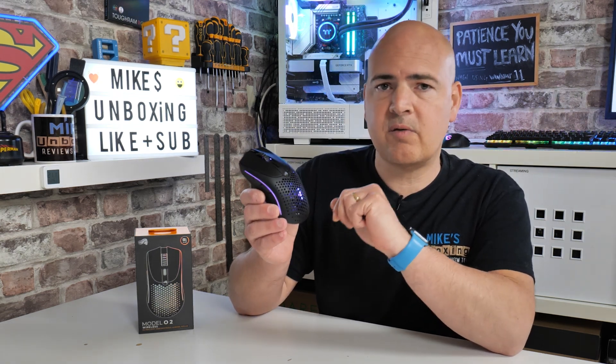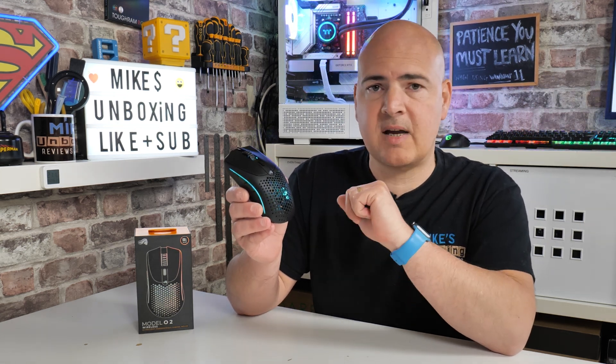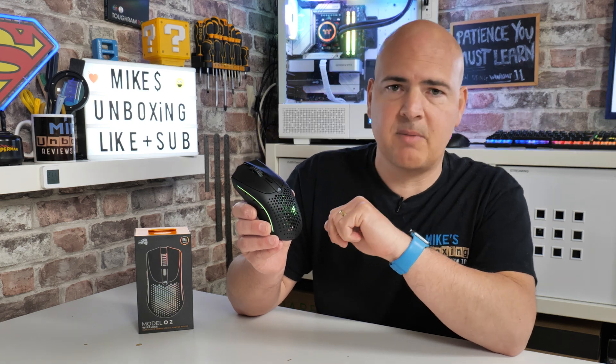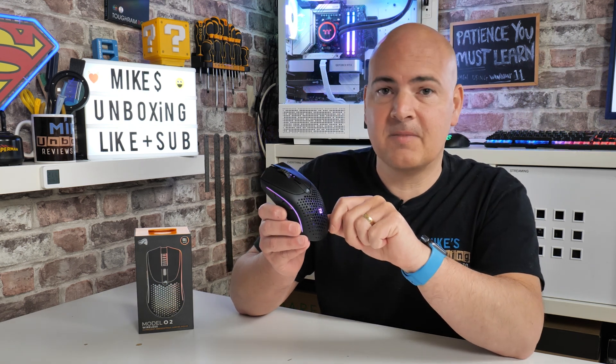Hopefully this video has been useful to you, so smash the like button. If you want to see more content like this on a daily basis, hit subscribe and the bell notification, and you'll be notified of future video releases. But for now, I've been Mike — this is Mike's Unboxing Reviews and How To, and hopefully we'll catch you in the very next video. Thanks for watching.